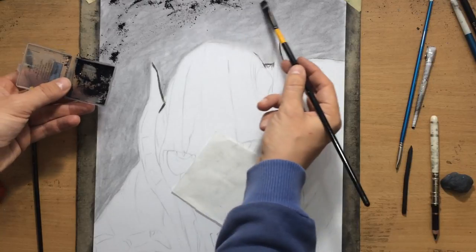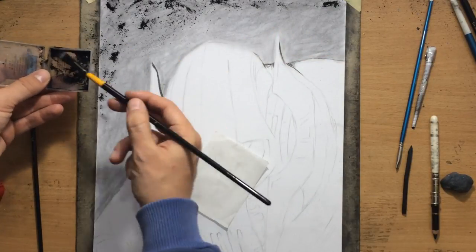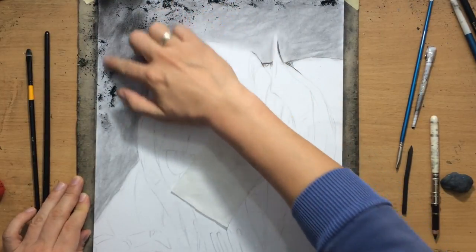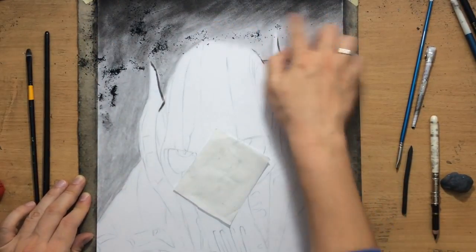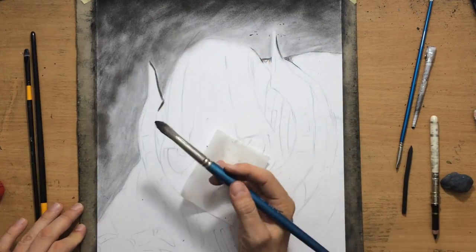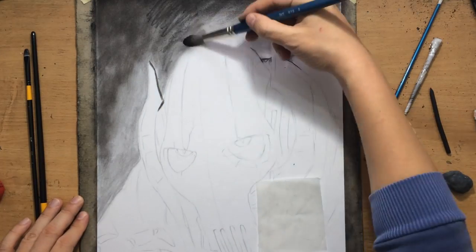The charcoal powder I'm going to lay down was created by sharpening one of my charcoal pencils, so this is compressed charcoal. It's a little bit darker and it's going to allow me to create some areas of darker value and variation in value in the background.